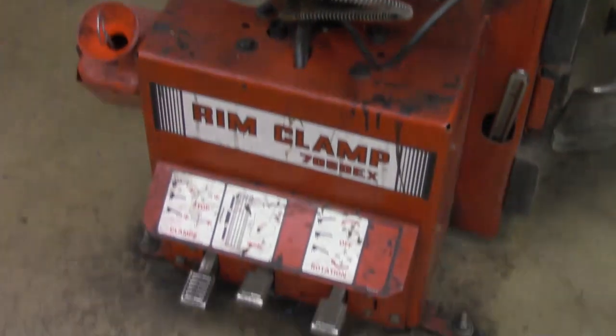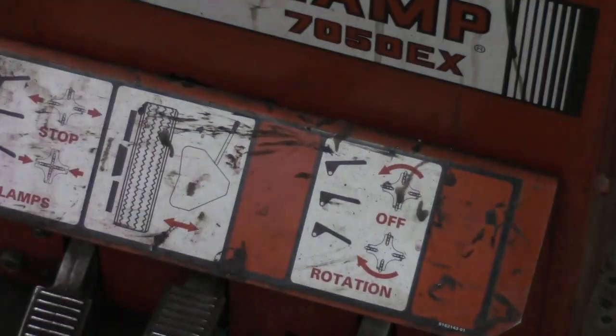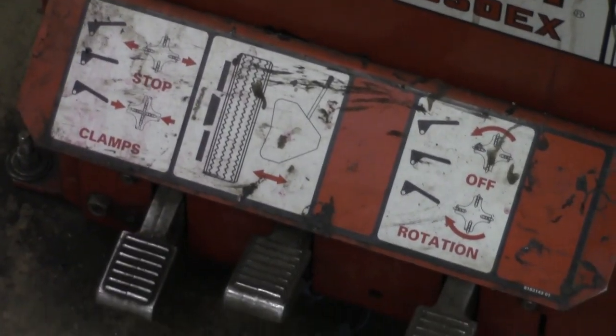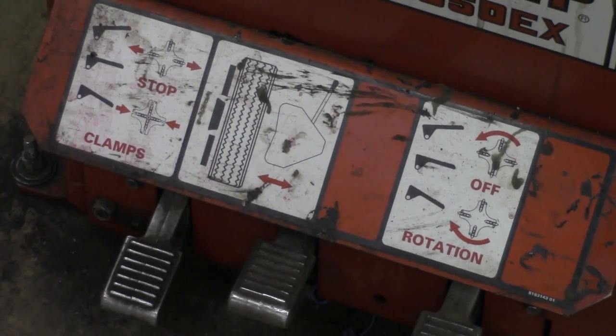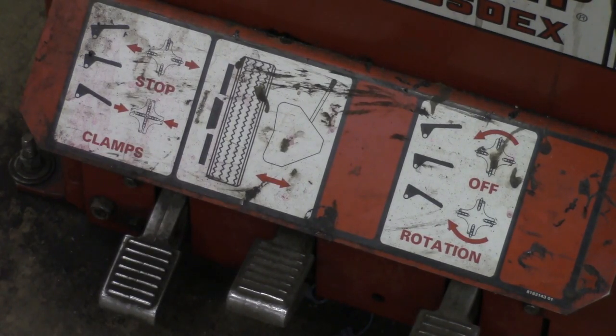Down here, these are our assortments of pedals. I'll zoom in a little bit. You can tell by the instructions directly on top — it'll give you an illustration of exactly what each pedal does. We'll start on the far left. This one has to do with the clamps. When we operate this, the clamps on the turntable will move inward and outward depending on the position of that pedal.